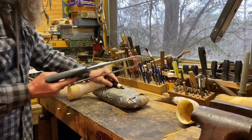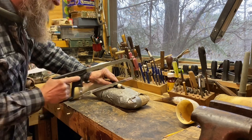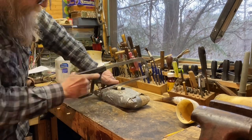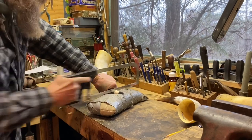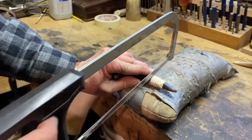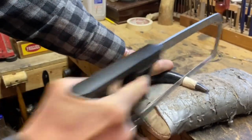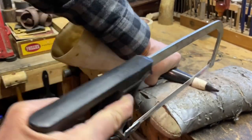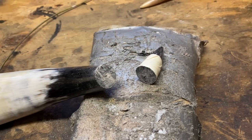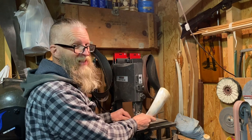If you don't have access to a bandsaw, a hacksaw works just fine for cutting the tip off. I just come right in behind my tape and start slow. Of course, if you do have a bandsaw, that makes life a whole lot easier.